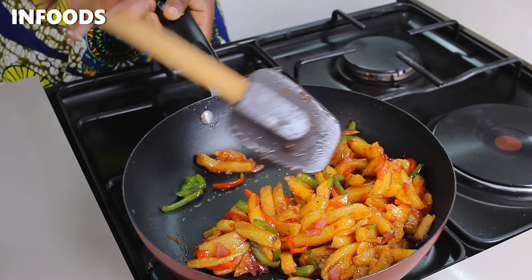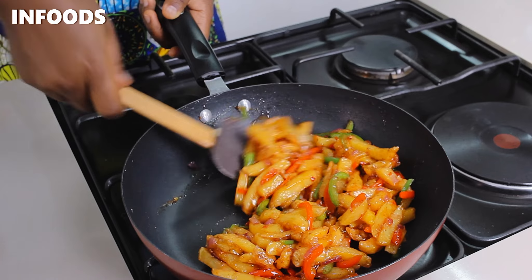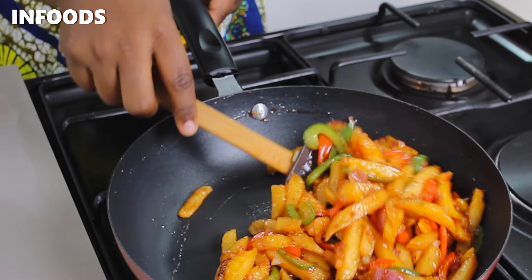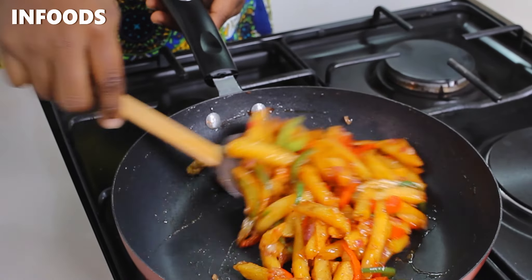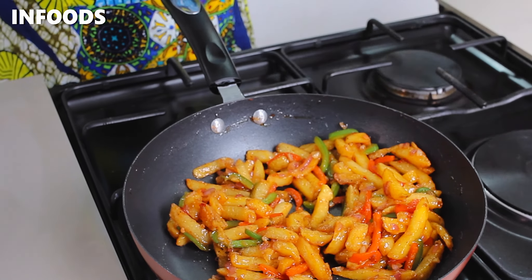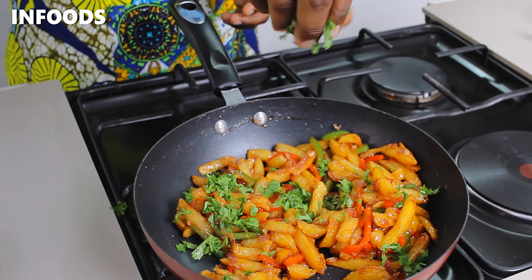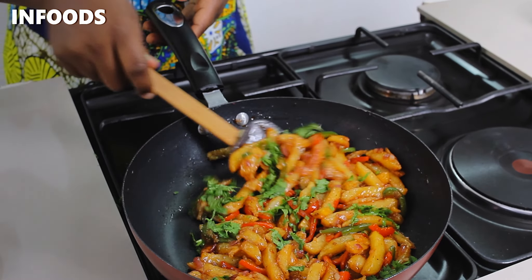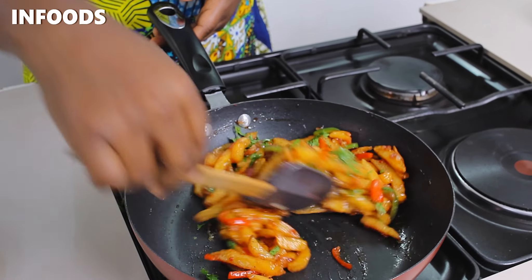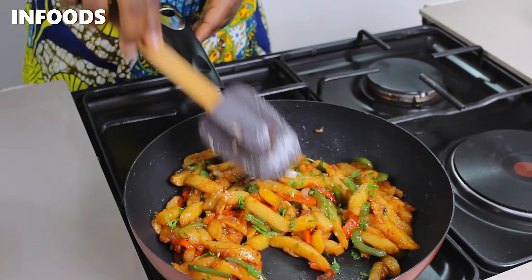The sweet chili fries are looking incredible and absolutely worth trying. The fries are ready, so sprinkle in some coriander to garnish. Stir in the coriander and the sweet chili fries are done!